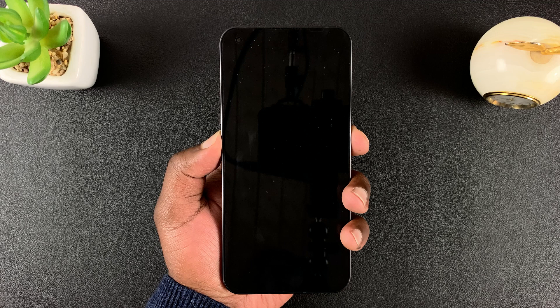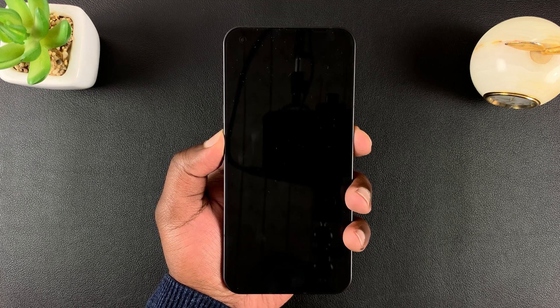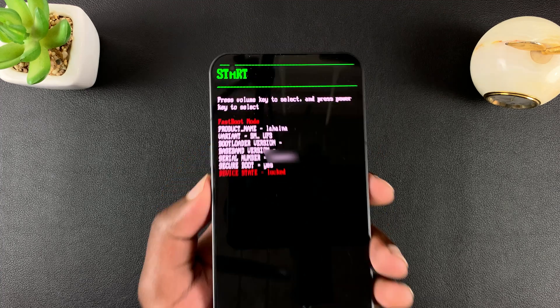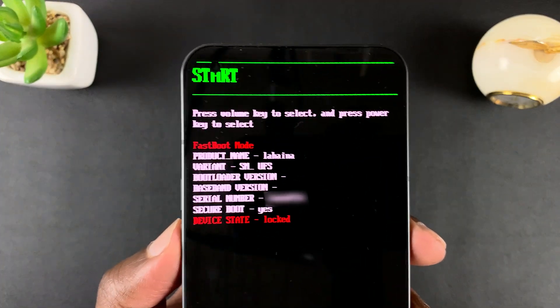Press and hold the side button and volume down. Keep holding until you feel a vibration, then release. It should take you into this menu.